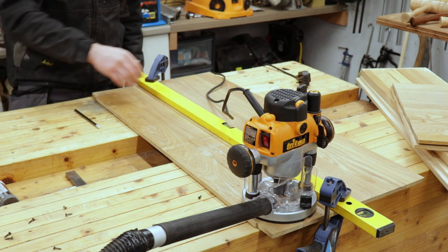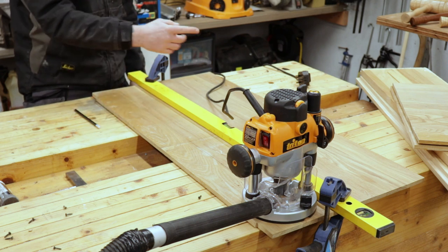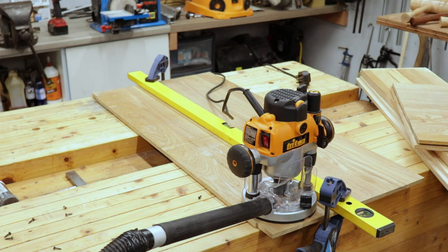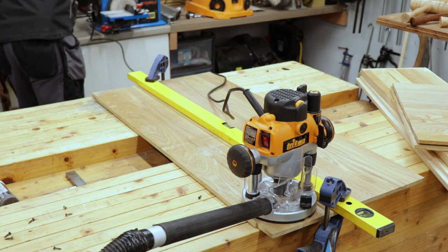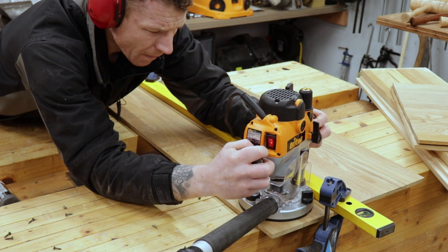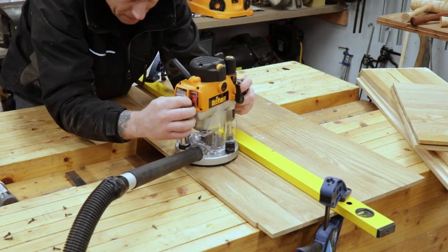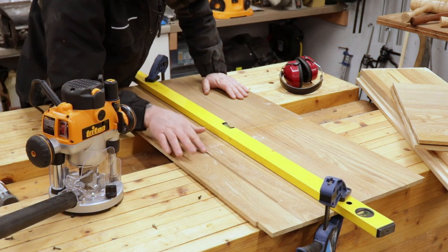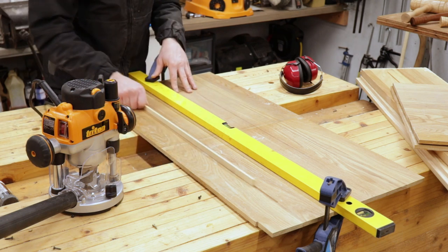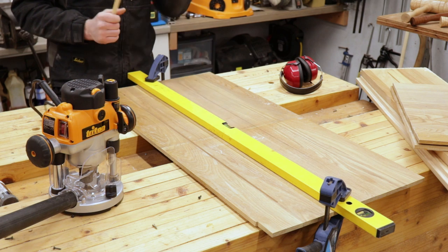I'm going to route in my lines for the tracks. I've clamped a straight edge perfectly parallel to my first line, pull that first line, and then make sure all the rest are perfectly parallel — just move the straight edge as needed. We had a small wobble there but it's not catastrophic. That should slot in there — perfect. That's going to work perfectly for our track. I'll glue them in place and clamp them. I'm going to repeat that process for four more tracks.